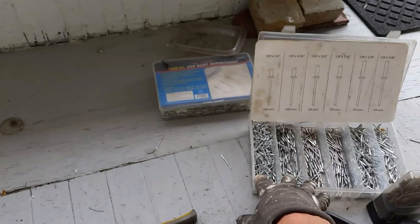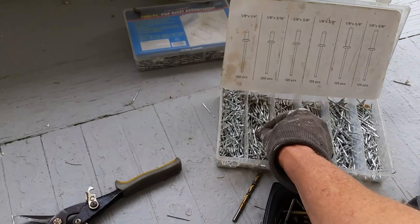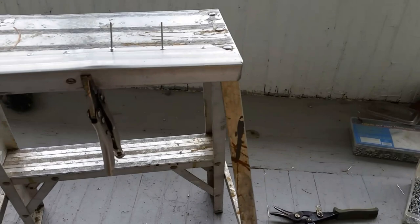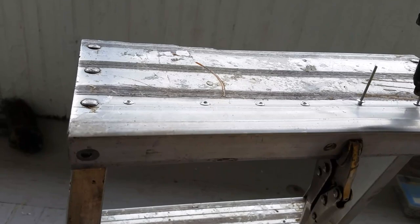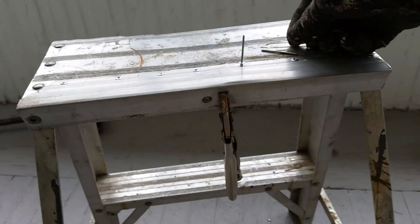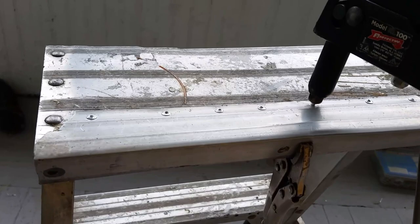Sometimes you can just fix things if you think about it. I've got all my rivets here - I have probably five or six boxes of rivets. I'm using these little 1/8 by 5/16 rivets, you know, drill bit and boom. I'm just kind of saving things because I've been painting and I didn't want to have to spend any more money - things are pretty expensive right now. If I could save this ladder, this will buy probably another gallon of paint or two.